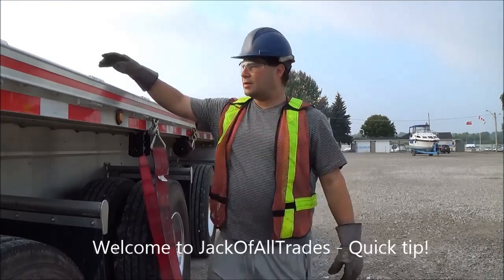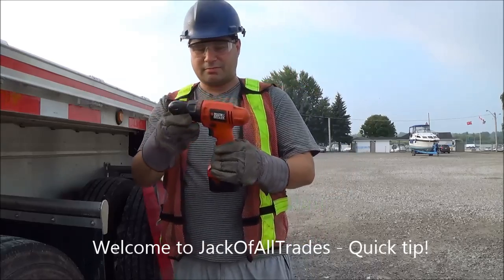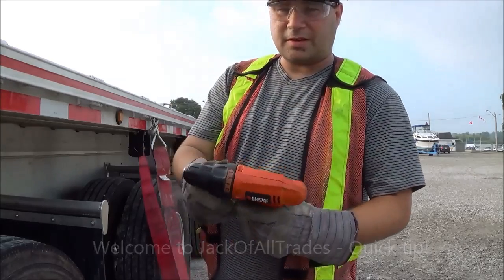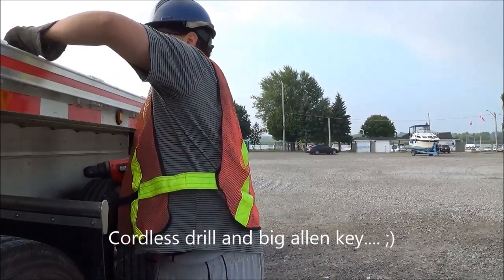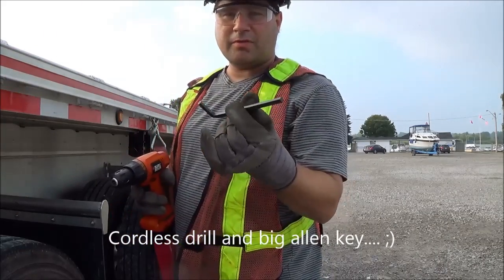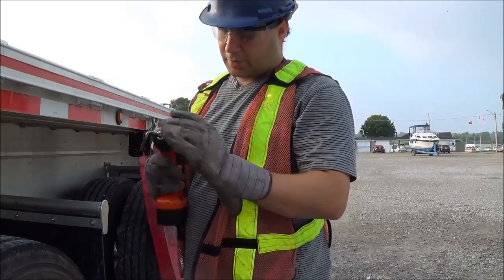What you're going to do is grab a drill, just like this. It doesn't matter if it's a full set or half. Get yourself a big, fat Allen key, like this. Put it into the drill.